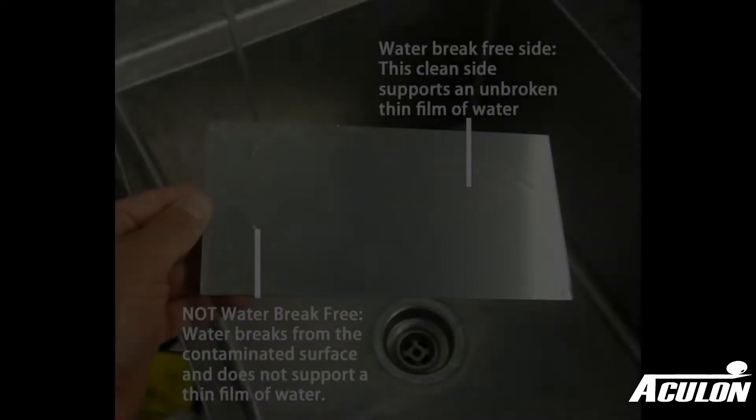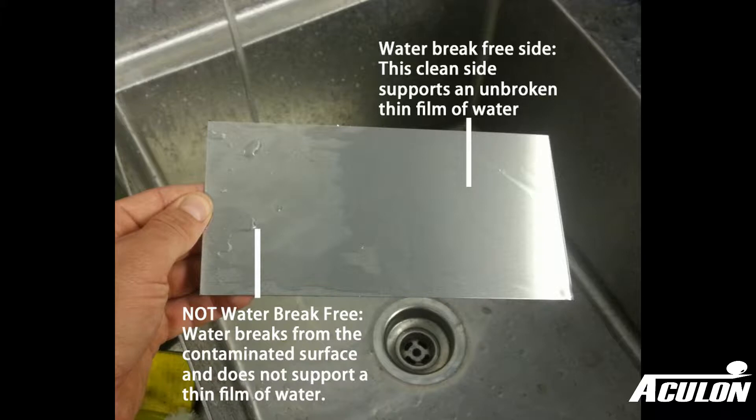A truly clean surface will be water break free. This means water won't bead up on it, but rather form a thin clean sheet. This photo illustrates a metal surface with one side dirty and the other side cleaned properly to create a water break free surface. On the dirty side, the water beads up or completely runs off. On the clean side, the water spreads out evenly in a thin film across the surface.